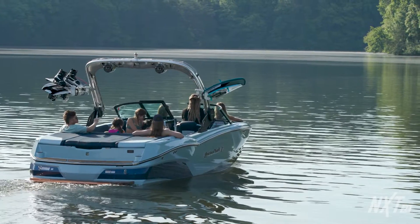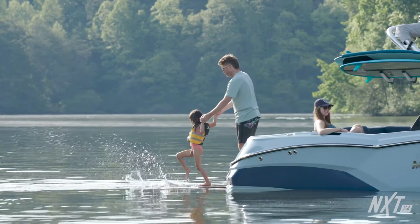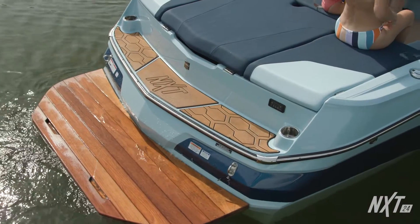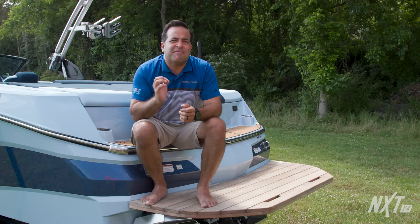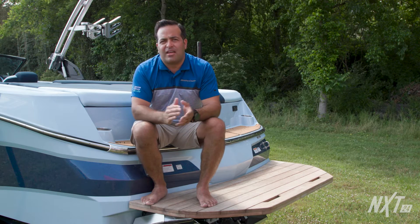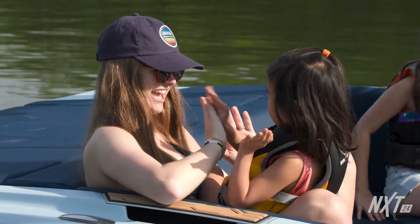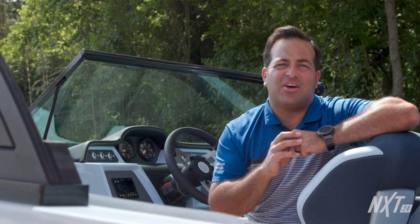The aft area of the NXT 24 features a stepped transom with a bench that's perfect for hanging out in the cove or getting ready for your surf, wake or ski set. On either side of the engine, there's also some additional storage present on top of the Surfstar bags — a very convenient spot to throw your life vest or ropes. A removable toe pylon can be added as well. With your riders and crew taken care of, let's look at what the NXT 24 has to offer the captain.